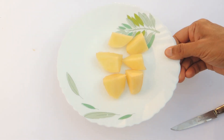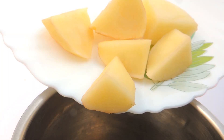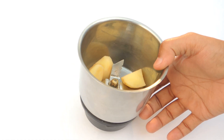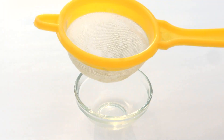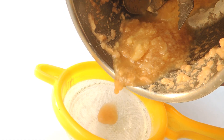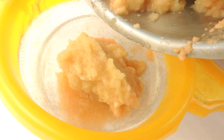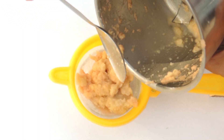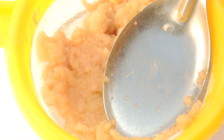Now we are slicing the potato into pieces and going to make a paste by blender so that we can have juice out of this. You can also use pulp, but we are preferring juice here. Juice applied straight on your face can be used for tan removal as well, and this face pack will also provide that benefit.